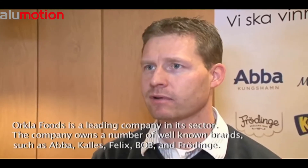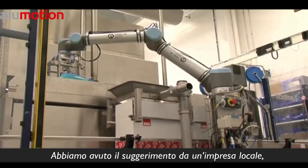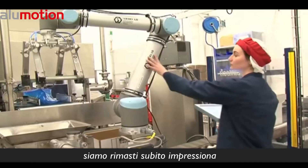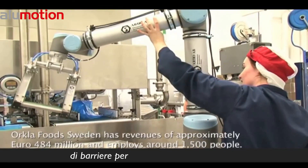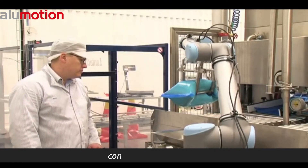We had a tip from a local business, Arho in Halsberg, which came and demonstrated the robot. We were immediately very impressed. The advantage is that the robot stops if you bump into it, meaning that it is safe and does not require any safety guarding around it, which also makes it more integrated with our employees.